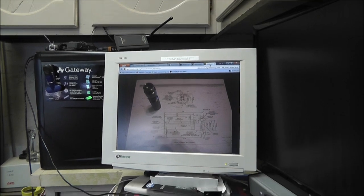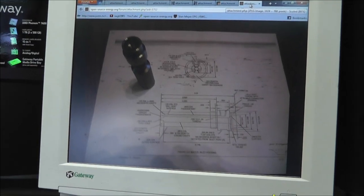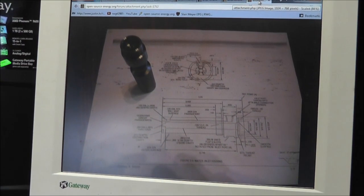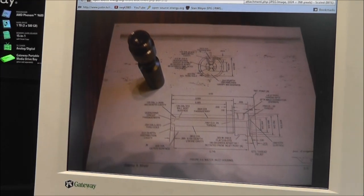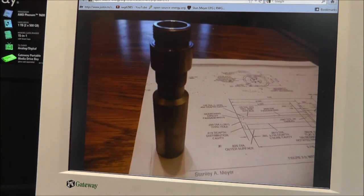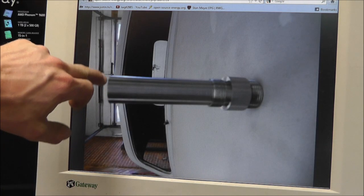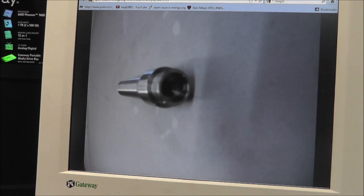I'm going to show you some more pictures of the injector. These are over at the forums if you want to look at them a little bit better. There is the injector — not quite done, just the outside piece. Same thing, not quite done. And there is almost done except for the end part — still working on that. So that's what that looks like. All these pictures are over at the forum so you can go look at them there.